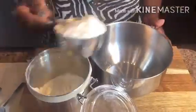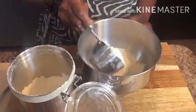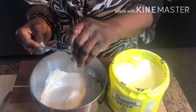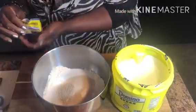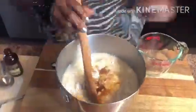Next, we're going to cover it up and let it sit for a couple of hours. I'm going to make a second batch, so I'm going to repeat the process. You can also add one tablespoon of vanilla extract.